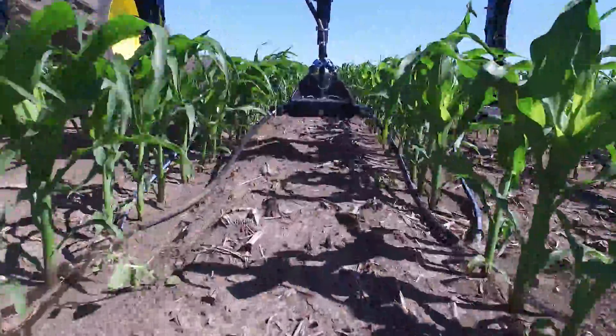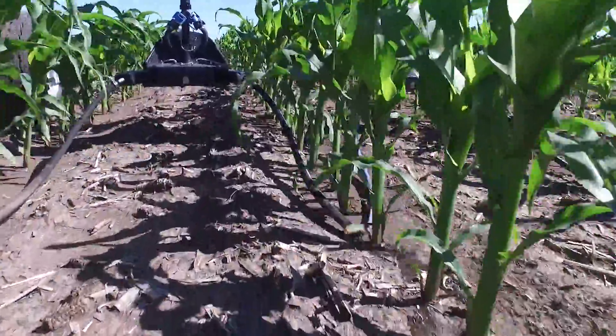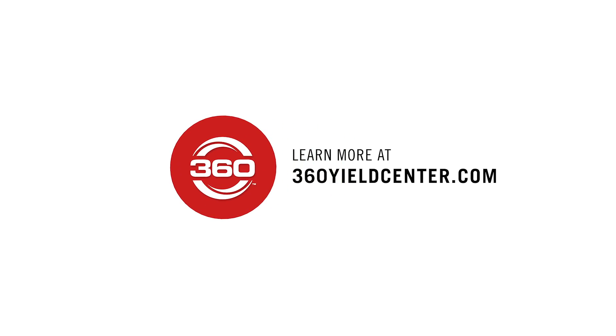Plus, you're likely to get a yield boost from moving nitrogen from the middle of the row to the root zone — faster, more efficient uptake. Save time, money, and boost yield potential with 360 Wide Drop side dress.